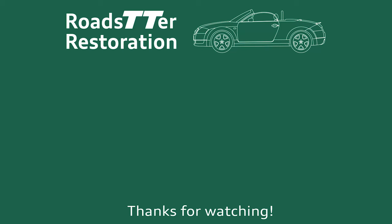Alright everyone, thanks for tuning in. That's how you repair the rear glass window should it be peeling on your Audi TT Mark 1 Roadster. Repairing the convertible can really help to save you money rather than replacing the whole thing, which of course you can do, but the parts can be hard to find and quite expensive. Hope you enjoyed this video - to stay in touch with the Audi TT barn find restoration project remember to like and subscribe and hit that notification bell. Until next time, see you then, bye!